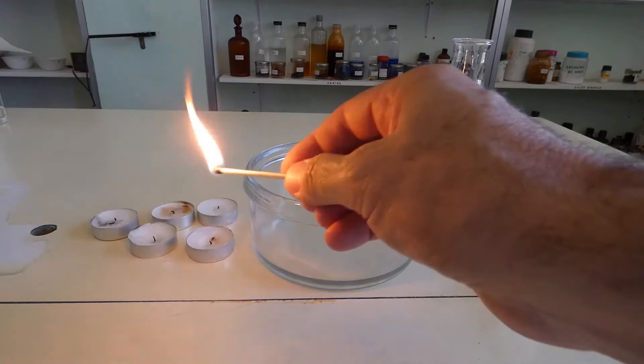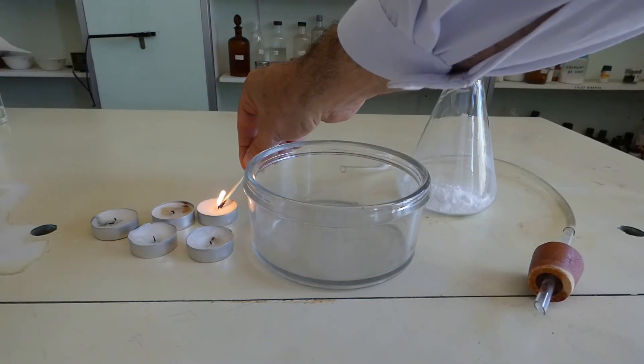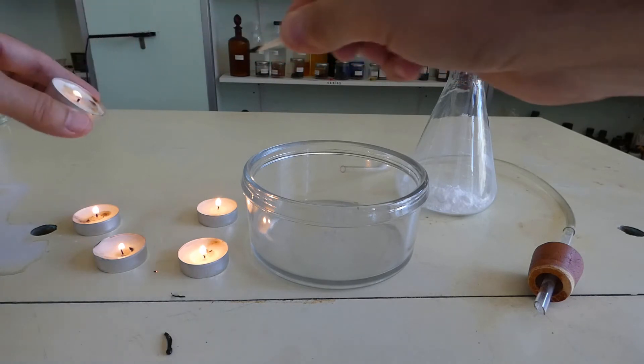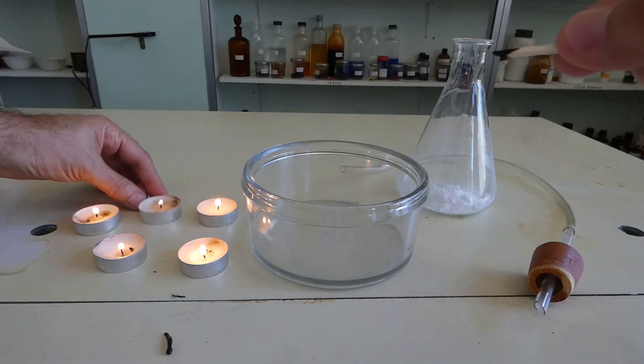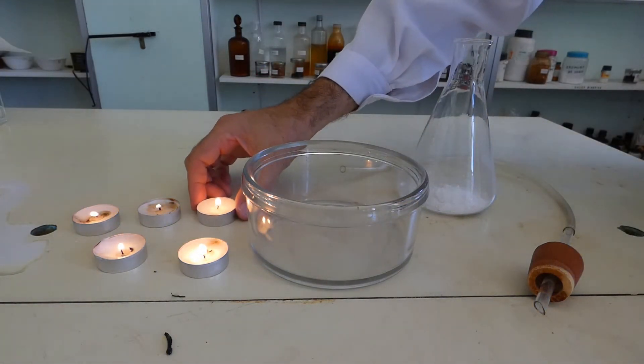Light some candles and put them inside a crystallizer.